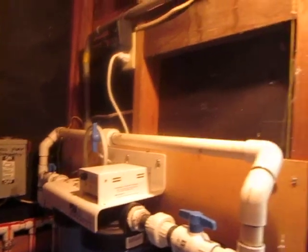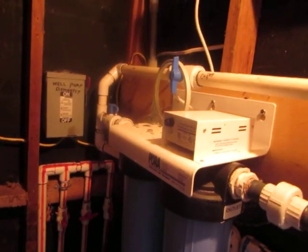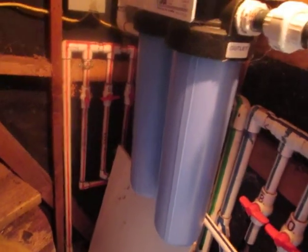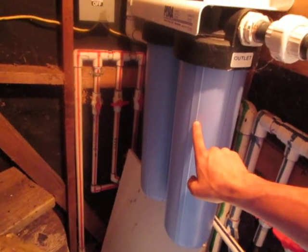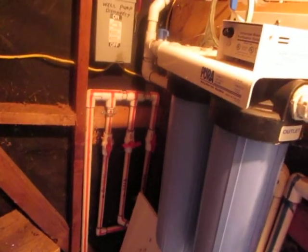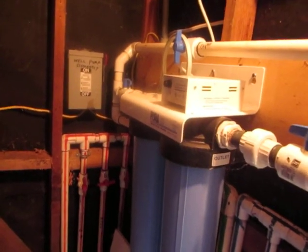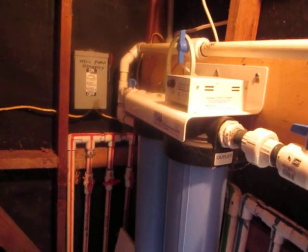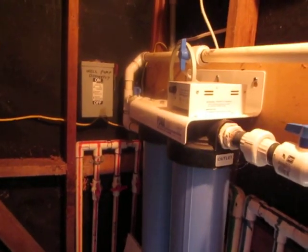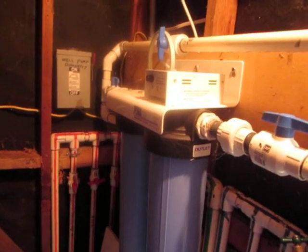We'll go in there and take a look. Here it is. This unit is an ultraviolet light which sterilizes the water for bacteria. So those blue little things there, like little tubes or canisters — is that the actual filters? This one is the one that houses the UV light bulb, and this one houses the cartridge filter which removes the heavy minerals from the water so that they don't interfere with the UV light's ability to penetrate the water and therefore purify it.